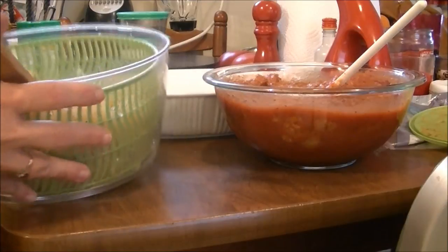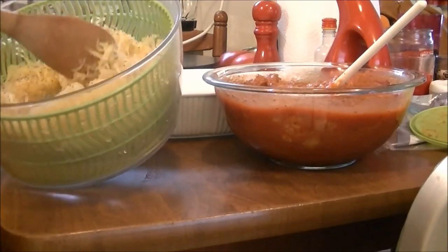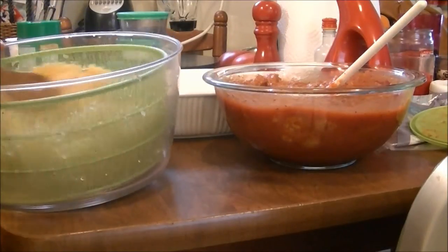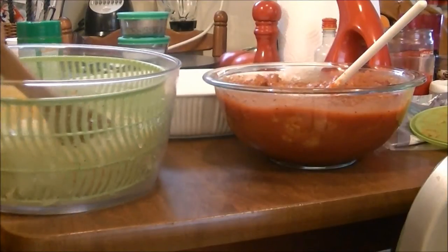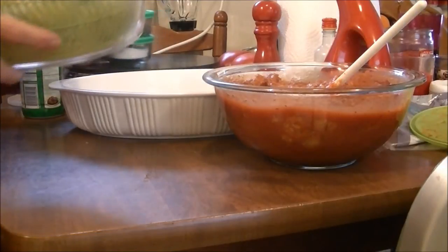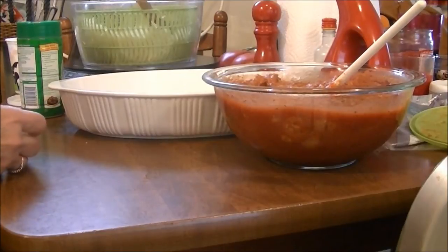I'm kind of excited about it. I got the spaghetti squash out of the refrigerator and it was really runny and I really didn't want it like that, so I put it in my salad spinner and spun it around for a while. Now I'm going to use this spaghetti squash and make lasagna out of it.